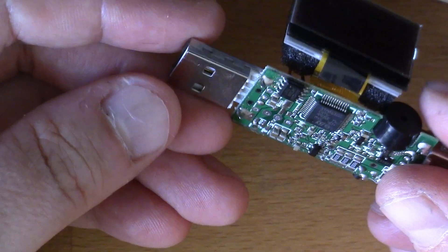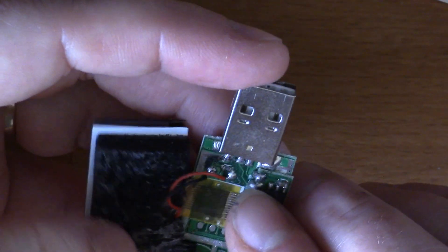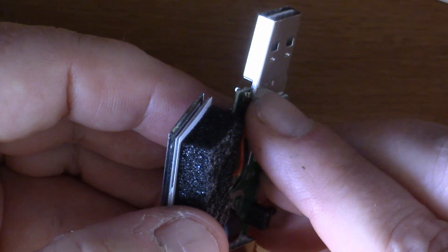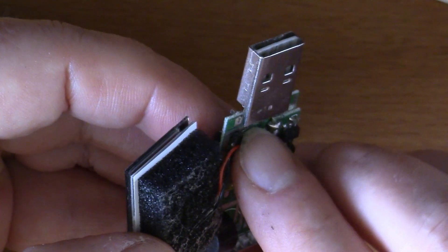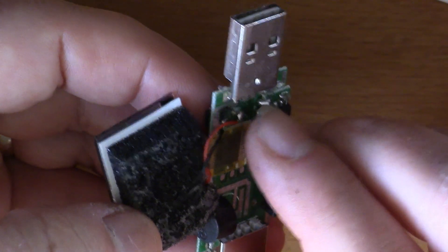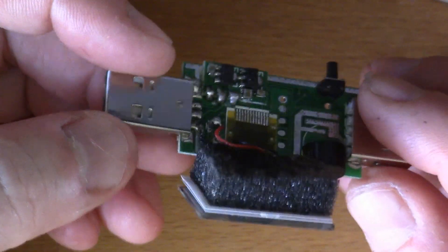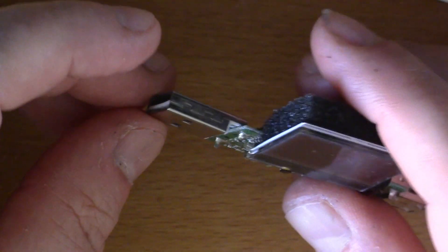I think to stand a chance of being able to unsolder this, probably what I should do is get a saw - I've got a Dremel somewhere - so I could just cut through the steel here. That way it's not a problem; I can unsolder each pin individually without having to fight with the physical aspects as well. So I'm going to do that, cut through there, and then start unsoldering the connector.